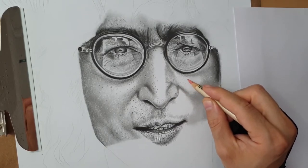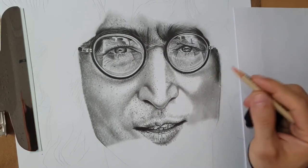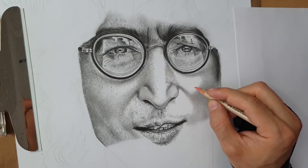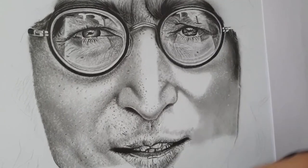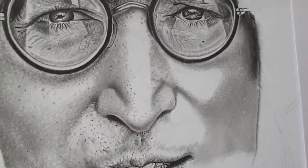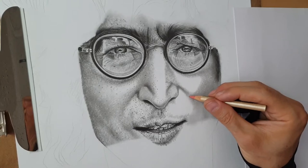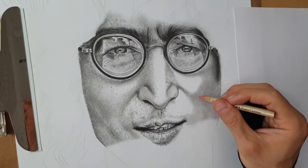I recommend this eraser — you have the link in the description and it can be found on Amazon. I'm very happy since I discovered it because it helps me make more realistic portraits. If you don't have this eraser, no problem — you can also use the Tombow Mono Zero eraser, but it's not expensive so you can get one. Now let's see what happens when I clean this — it's perfect skin with perfect highlights, exactly like in the reference photo.